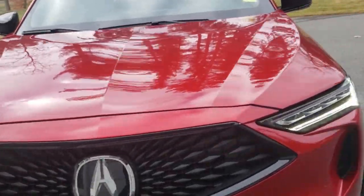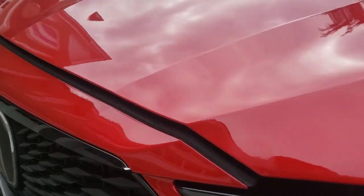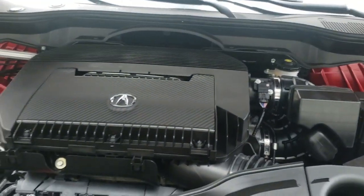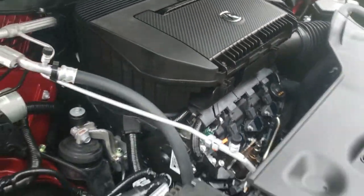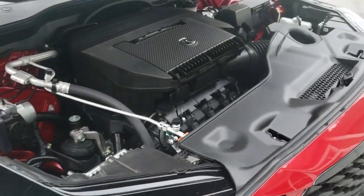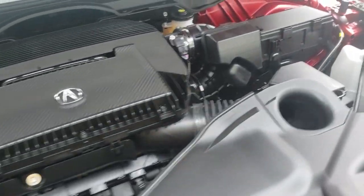Look at the front grille — that thing looks awesome in black. Now let's pop the hood. This is a V6 engine, and there's actually room under the hood to work on it. They don't put all the plastic covers on, so you can actually work on that. It's got 290 horsepower.